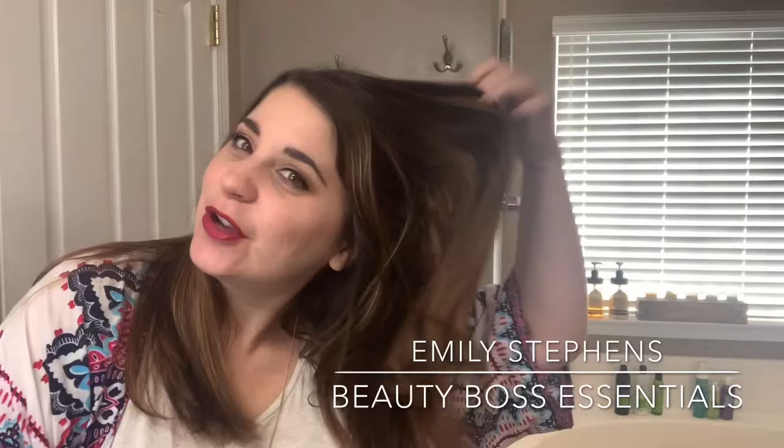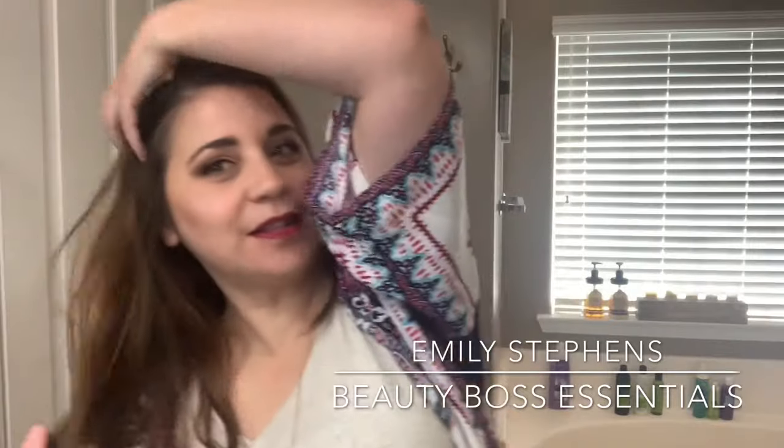Today, I'm going to give you a quick tutorial on how to use the Spin and Curl to get awesome, quick and easy curls in your hair. Always, always starting with the Chi Thermal Protecting Spray. Not only does this protect my hair from damaging heat, but it also adds volume to my hair.